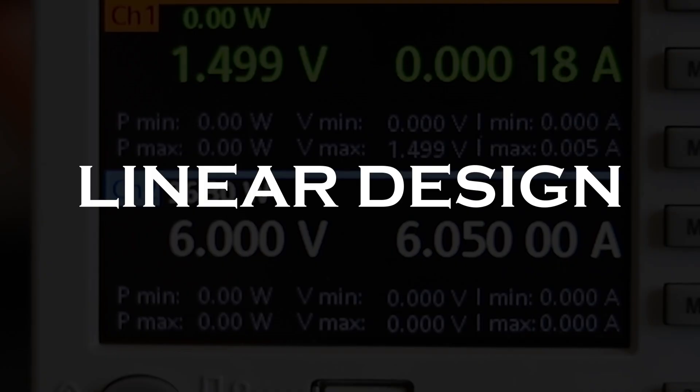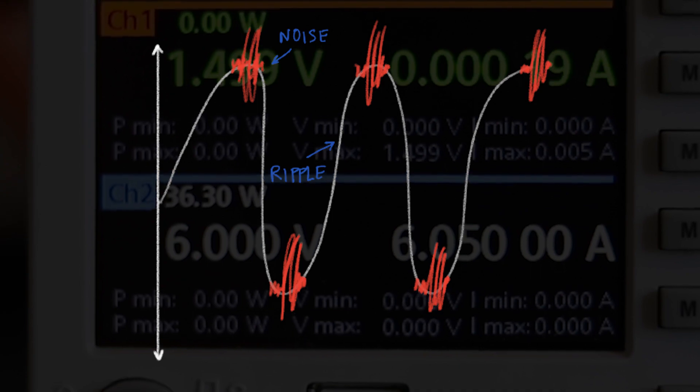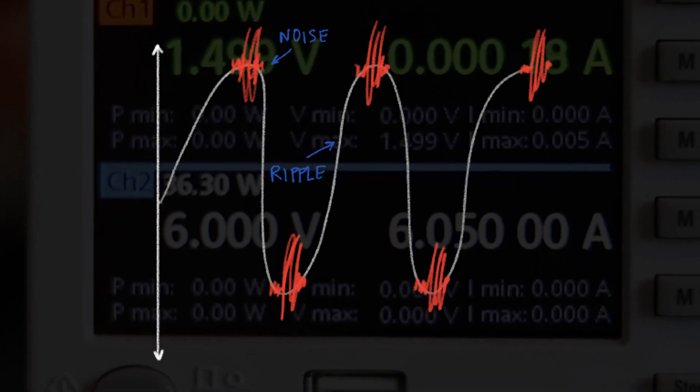This one specifically comes with a linear design of the output stages that allows the power supply to operate with minimum residual ripple and noise. Supplying extremely stable output voltage and current is crucial when developing sensitive components.